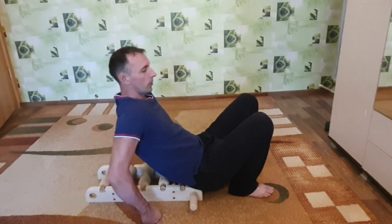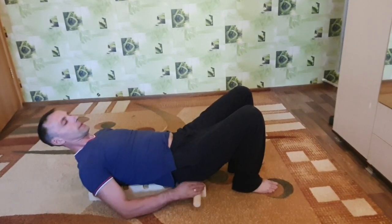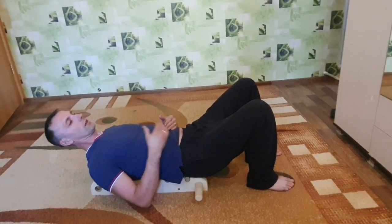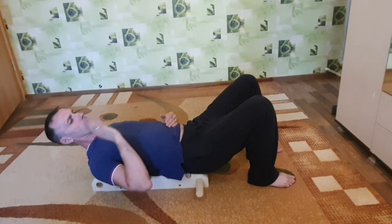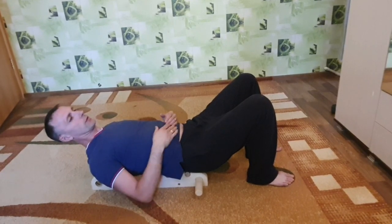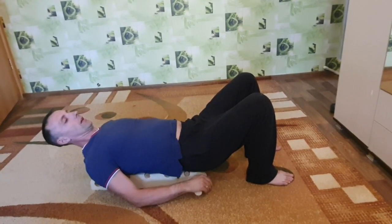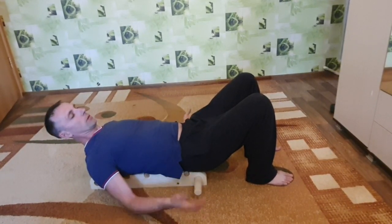Я ложусь на массажер полностью спиной. Вся спина у меня задействована. Пятироликовый массажер — до 180 сантиметров, абсолютно комфортно. При 185–190 уже лучше заказывать шестироликовый. У меня рост метр семьдесят семь — у меня как бы на пределе, но комфортно.